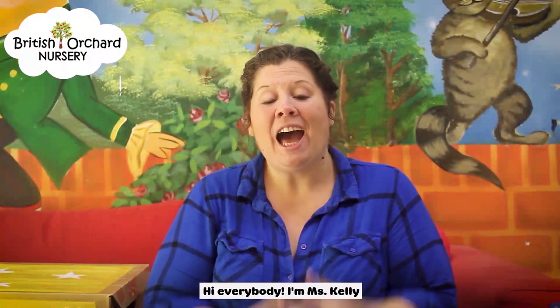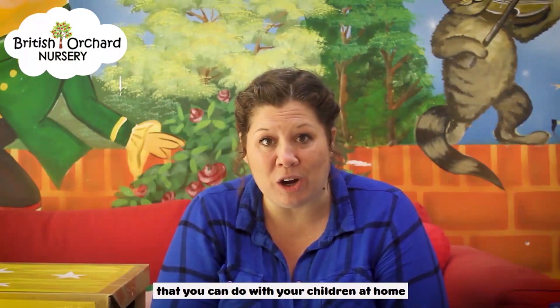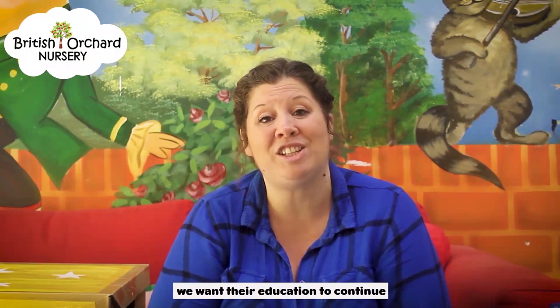Hi everybody, I'm Miss Kelly. I'm bringing this video to you from the man called British Orchard Nursery today. We're bringing you an activity that you can do with your children at home. We really, really miss your kids and we wish that they were here, but whilst they're not, we want their education to continue.